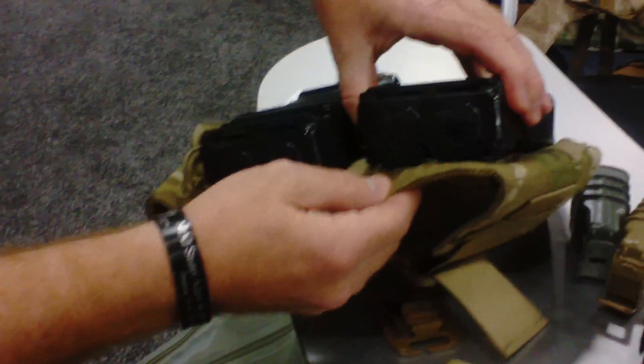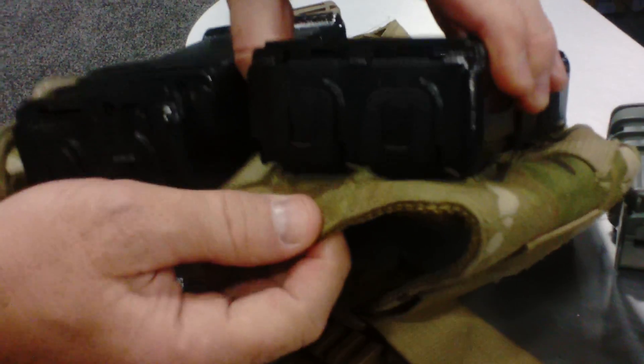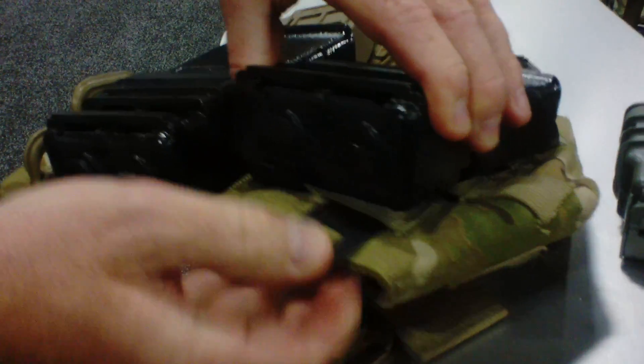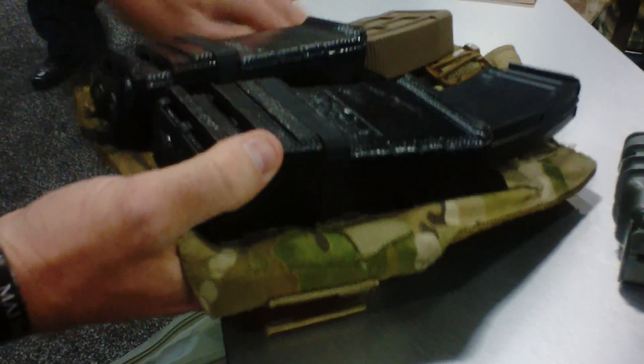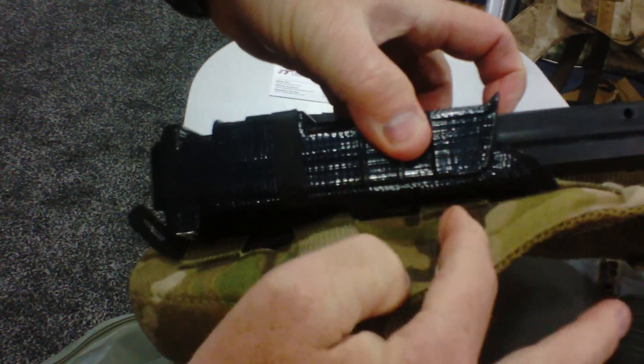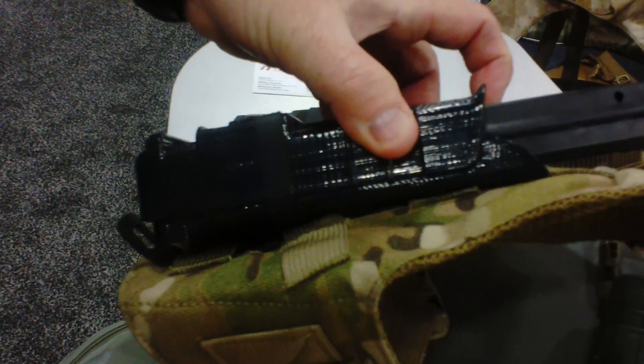It uses the polymer straps for routing through your MOLLE webbing. It mounts the same way as all the other FASMAGs to the MOLLE PALS webbing. Now, because of the size of the mag, this goes through four rows of MOLLE. All the other ones mount through three rows.